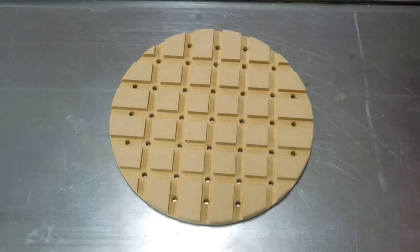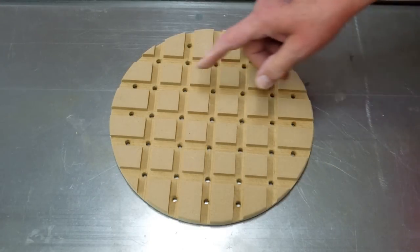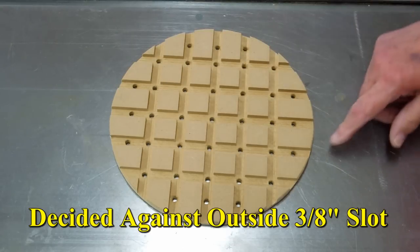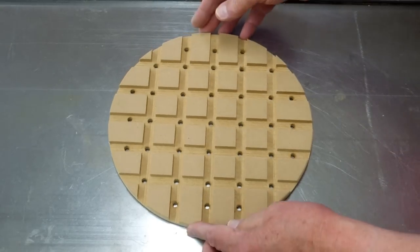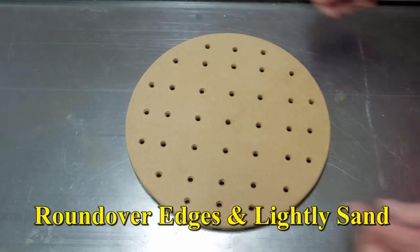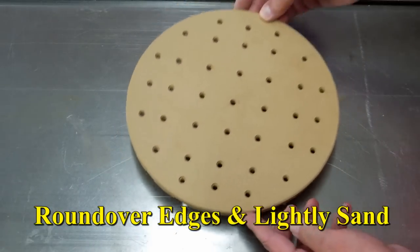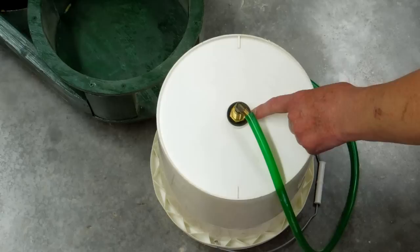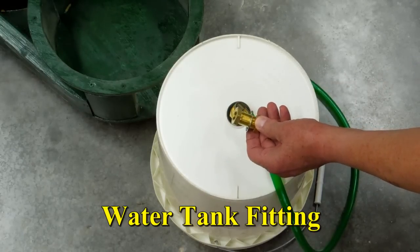After I completed cutting out all of these channels, I drilled a hole at every intersection. I drilled these a little bit closer because I didn't want to get any closer to the edge. And this will drop into the bottom of a 5-gallon bucket. I drilled a hole in the bottom of the bucket and I used a fitting like this.